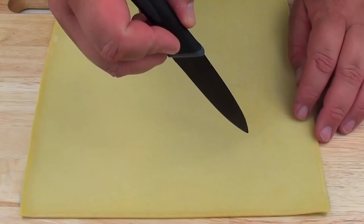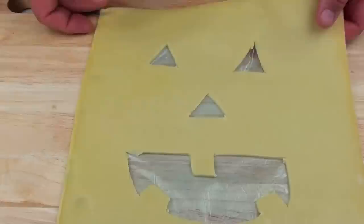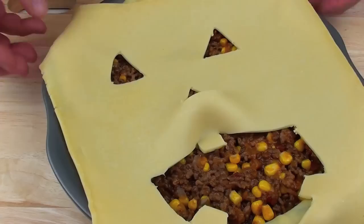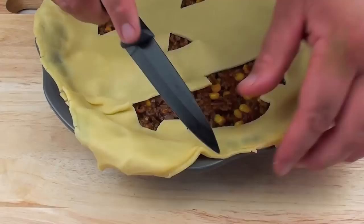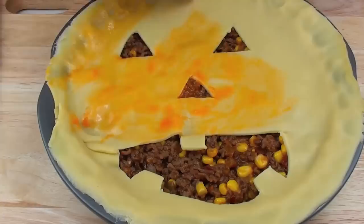I have another sheet of shortcrust pastry and before we place it onto our pie we just want to make our face. We want to start with some eyes, and there we have a nice jack-o-lantern mouth. You can play with the design and just do it however you like. We are going to place our jack-o-lantern face on top, push down on the outer edges so both pastries are combined, and using a knife we are just going to cut away the excess. Finally, we are going to use our egg wash with a brush and brush the top over.